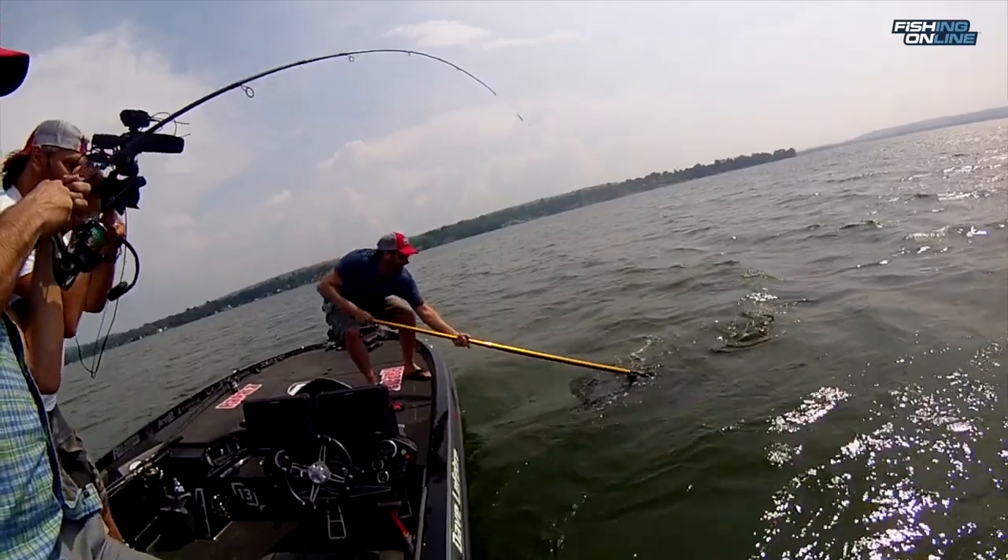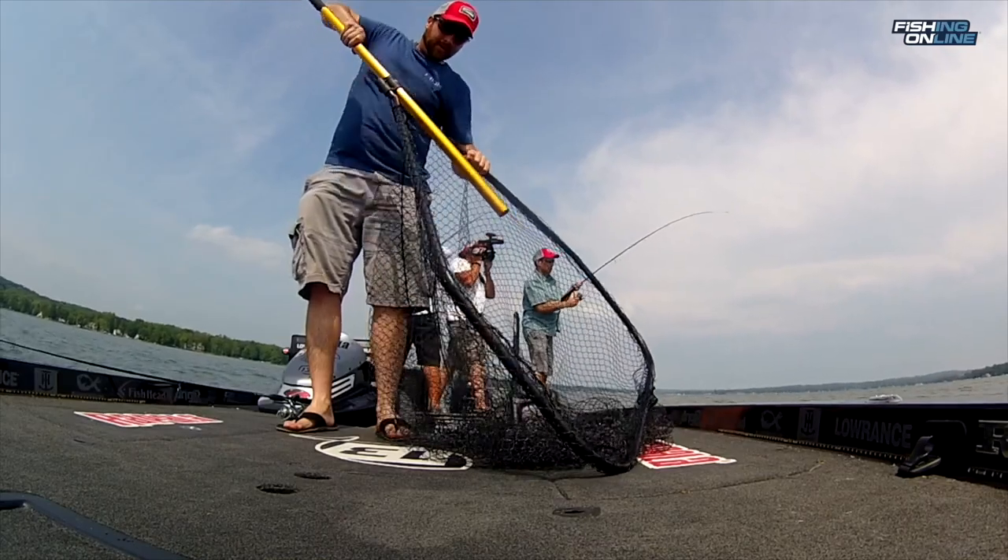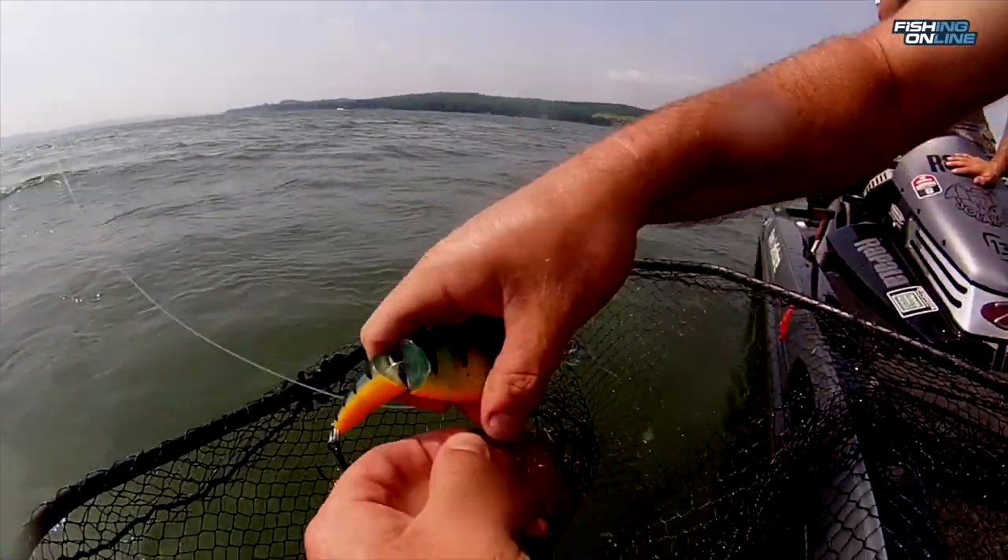Most of these fish are lost right at the boat, so it's important to have a good quality net that's real big. You can extend it out there and get them before they flip off. The big net also helps because you can leave the fish in the water in the net and take the hooks out of its mouth safely without harming the fish.